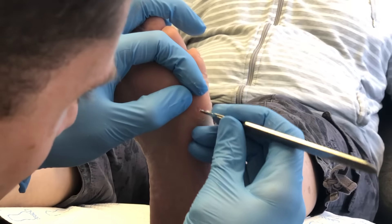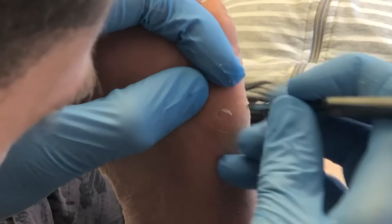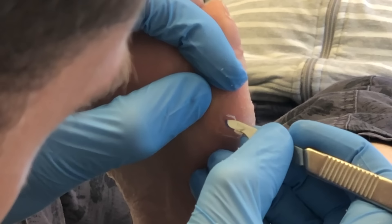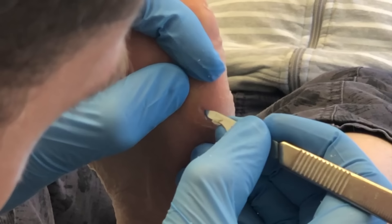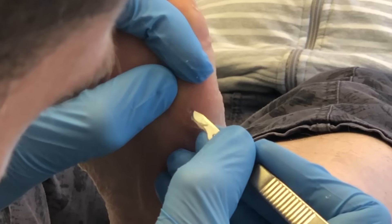Helomas are high-pressure areas. You can see here we're going to try and enucleate it — meaning we're going to try and take the center piece out. A heloma or corn feels like someone's walking on a pebble, so they can become quite tender. The nice part is when we remove the corn it provides a lot of relief for the patient.